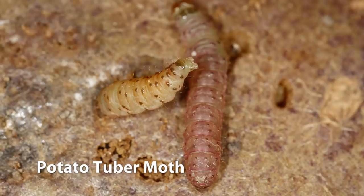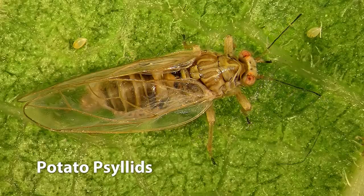There are a few things to look out for with potatoes: late blight, potato tuber moth, potato scab, and potato psyllids. If you spot any of these pests or diseases, just head in store and we'll sort you out with the right product. If you're not sure what you're looking at, just take a photo and bring it in.